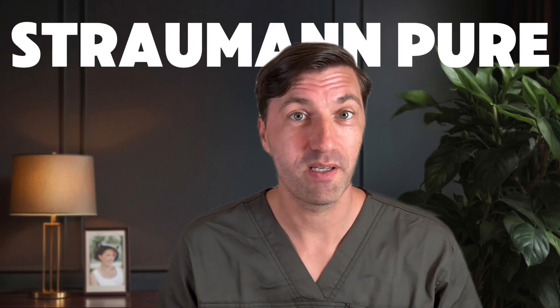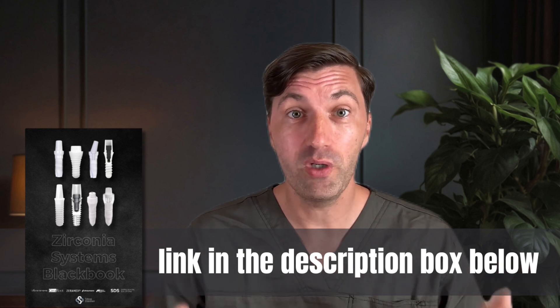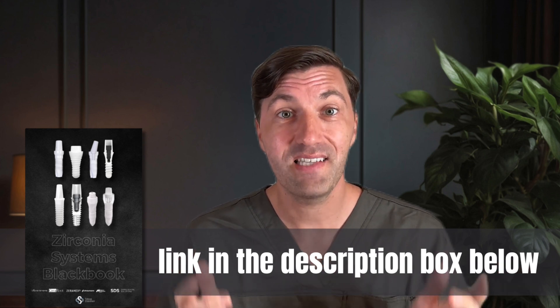I've pulled together all the crucial facts about the Straumann Pure Ceramic System, so stick around till the end because I'm giving away my Zirconia Systems Blackbook for free. It's packed with essential insights and data on all the major ceramic implant systems out there.